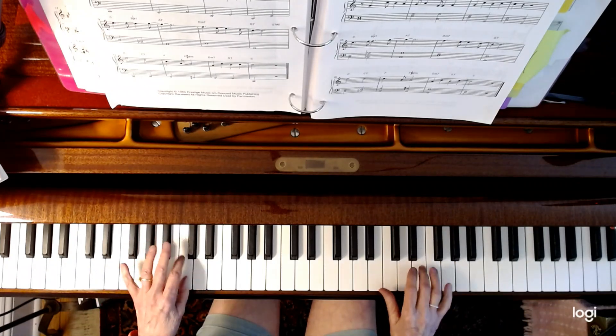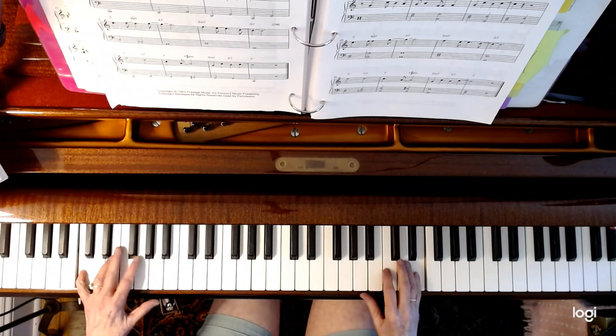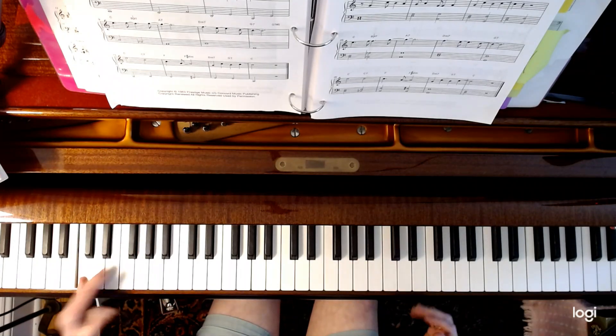So there you go: one, a Bb7, A7, ba-dee-da, two, five, one. One, two, three, four, five, one, and seven — four is a diminished chord — two, five, all right.